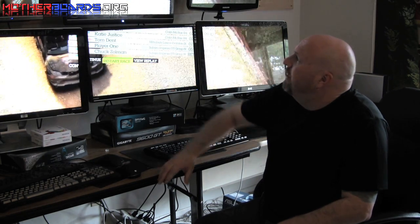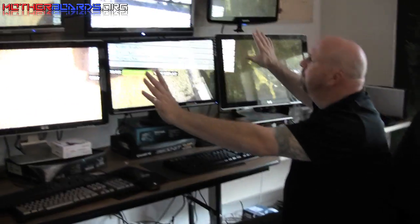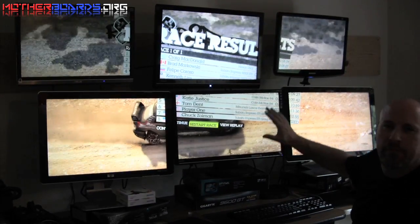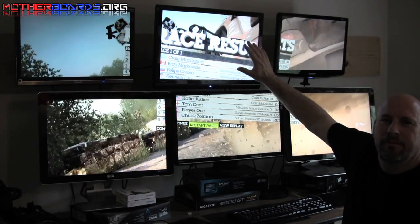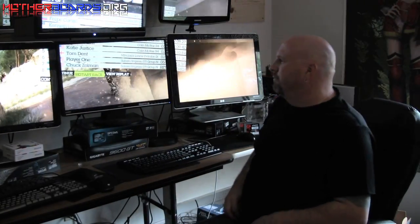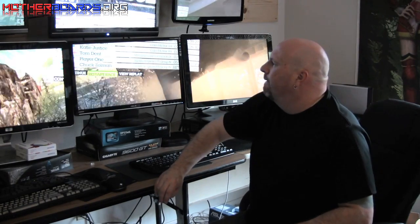We're going to show you how the new Sapphire Eyefinity 5870 works on six monitors. Right now we have a resolution of 5040 by 2100 spread out amongst six monitors. We're using Colin McRae Dirt 2 as a test. It's not the prettiest system but we wanted to get this out for you guys — in the future we're going to get matching monitors.